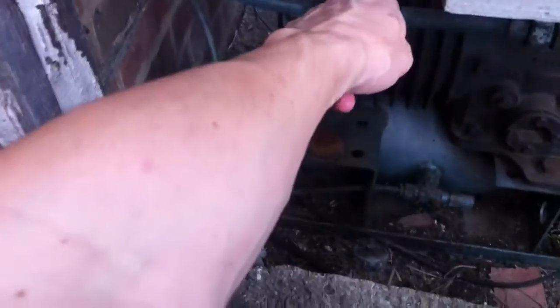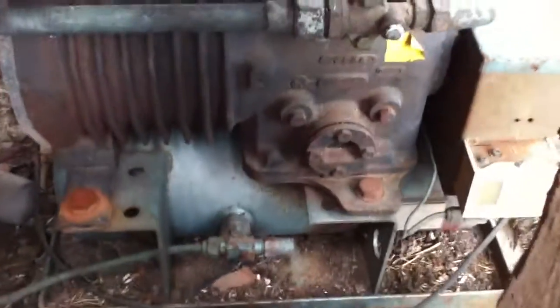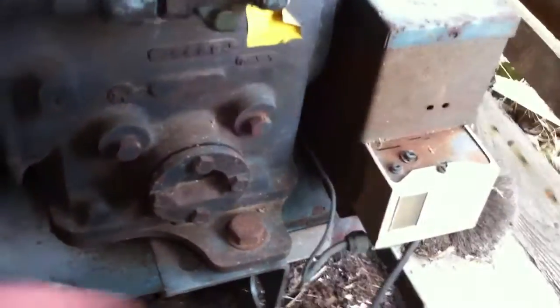It's 7.9 amps on the compressor, and the fan motor should be about half an amp, so it's overloading a bit. I suspect it's going off on the pressure switch, I think.